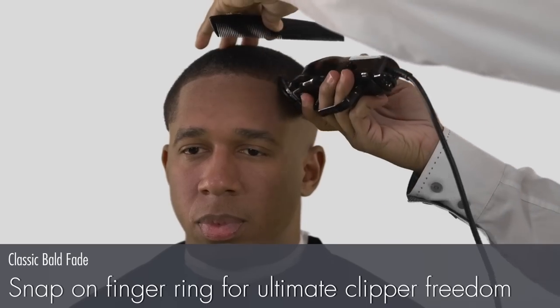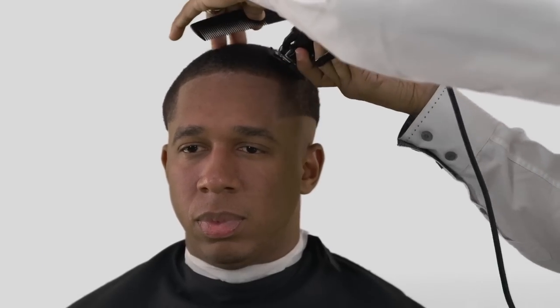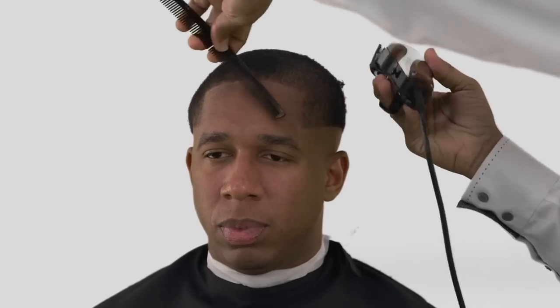Working against the grain and taking long fluid strokes to avoid creating lines, Gee Whiz will use a number one attachment comb on an open blade to remove length.